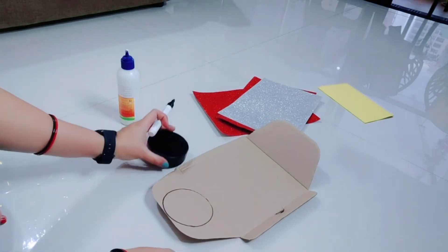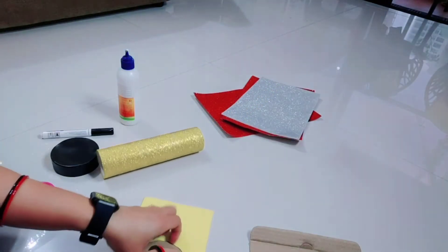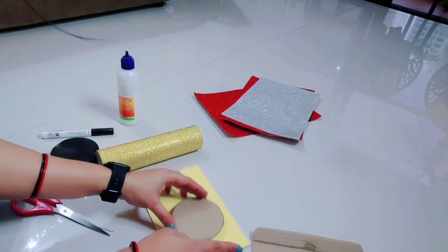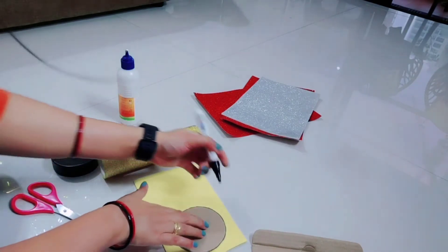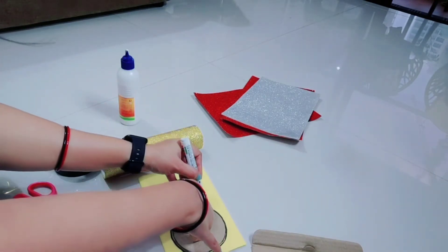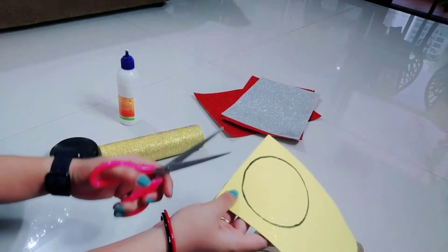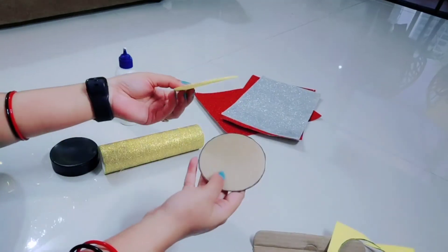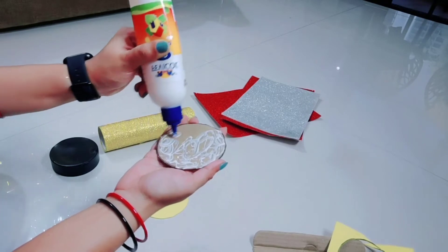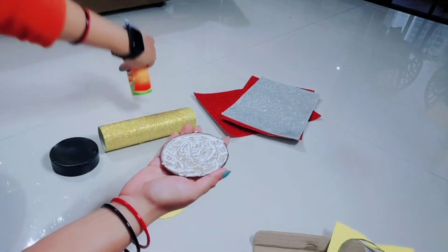Now I am going to cut a circle the same size as my roll from the glitter foam sheet. I will secure it with a thread because the glitter foam sheet is very thick and needs support to stay in place.